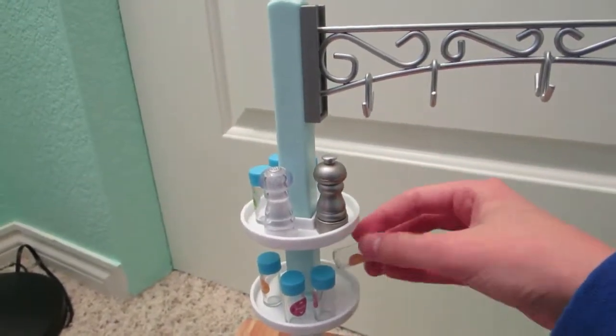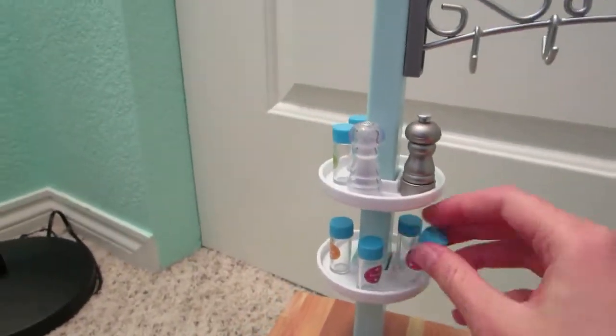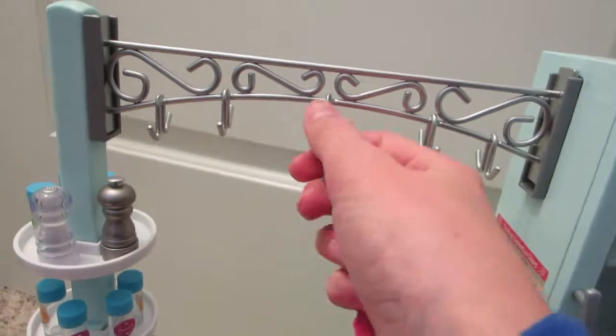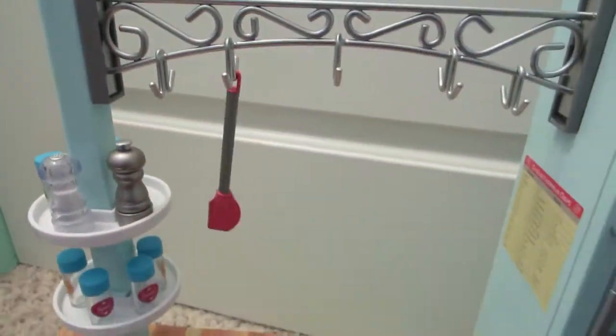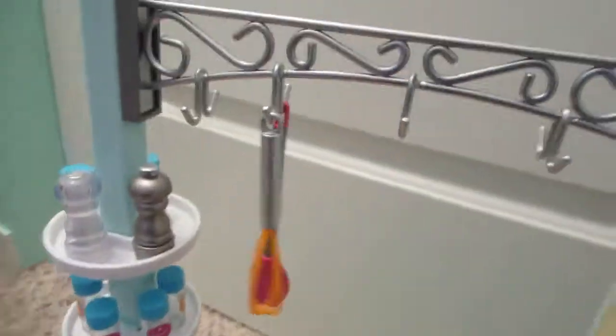I chose to put these on and we'll try to put these on — the thing with these is they fall off really easily, but it all works out because it looks super pretty and nice. On here we'll put the spatula, and on the other hook we'll put the whisk.